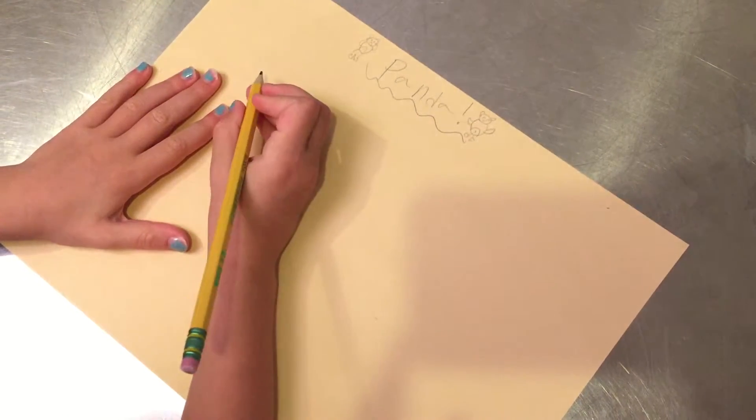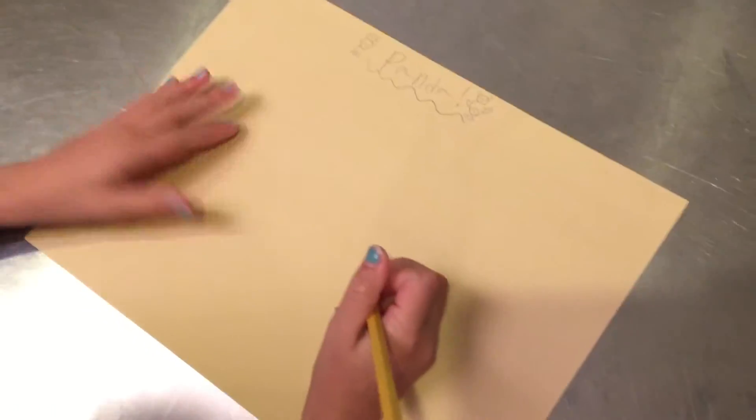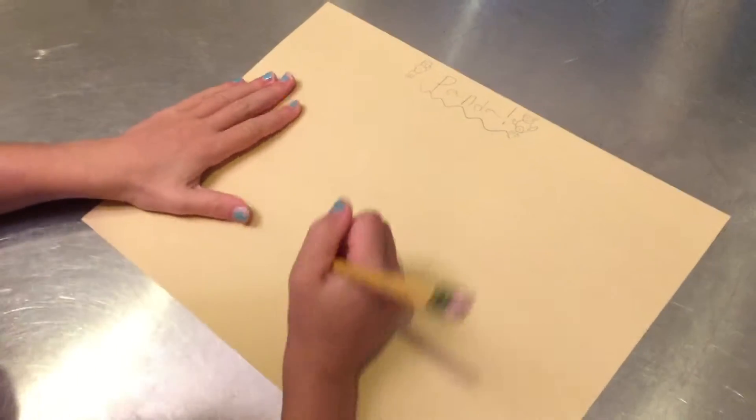So today we're going to draw our sweet, awesome panda — a cute panda, of course.